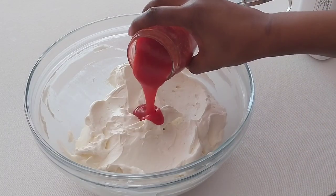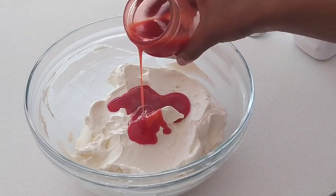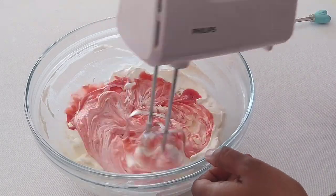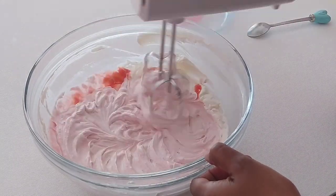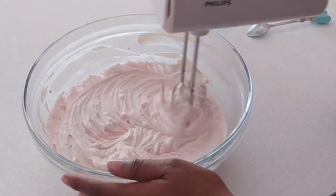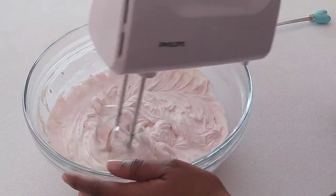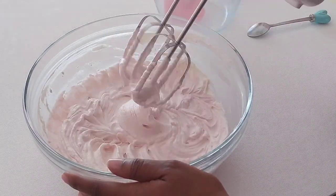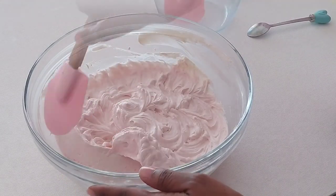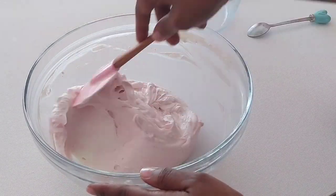We're now ready to make our second flavor — strawberry ice cream using homemade strawberry puree. You can use any store-bought strawberry puree of your choice, but in this video I'm using a homemade one. I'll put details in the description below on how I make it. It's very easy, straightforward, and very delicious.